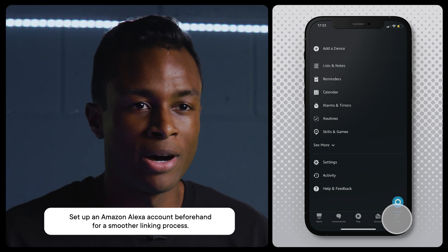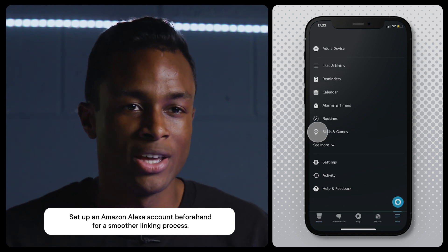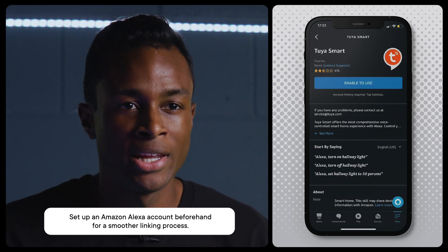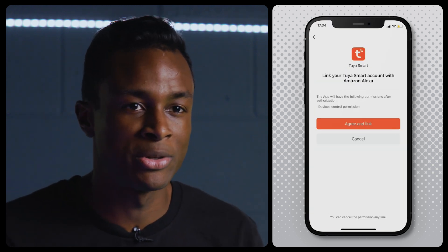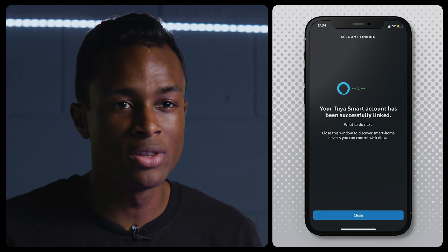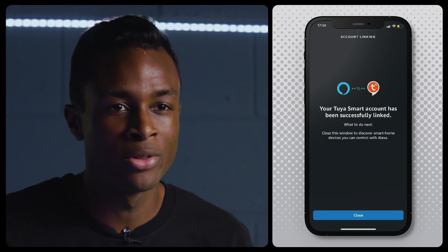Inside the app, click More on the bottom right corner menu and select Skills and Games. Search for Tuya Smart and click Enable to Use. Select your country of origin and enter your Tuya Smart password to bind the Tuya Smart and Amazon Alexa accounts. After you see the success message, you're ready to use your light with your Amazon Alexa.